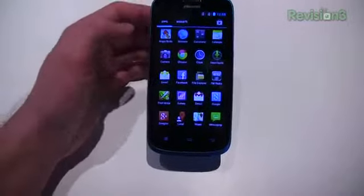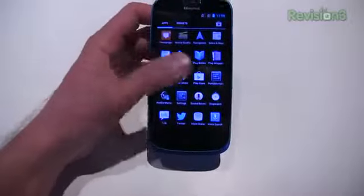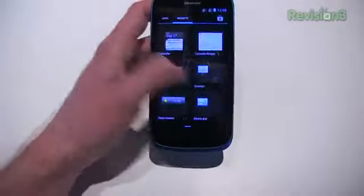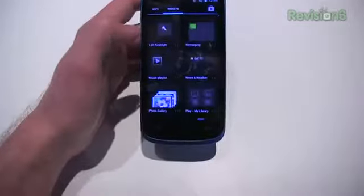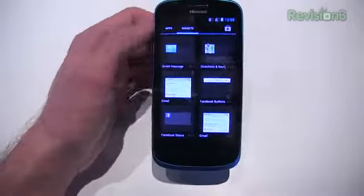Out of the box applications include Angry Birds and Fruit Ninja. There's also a Profile Manager, so you can see some very minor customizations, and a Weather app. Within the widgets, I imagined we'd see some custom widgets for the Hisense U958, but it looks pretty stock in terms of the widgets. I don't really see any custom widgets that are specific to Hisense.